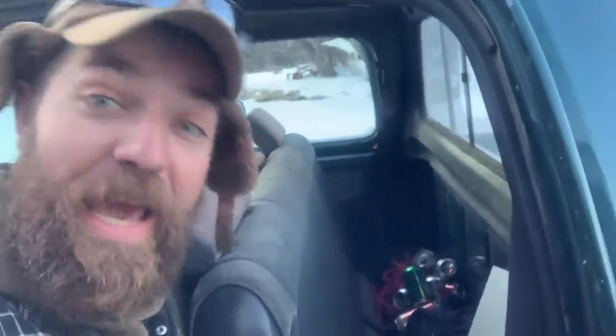Fun fact about Saskatchewan farm trucks: you can usually find enough cans behind the seat to take to Sarcan to get yourself some extra walking around money.